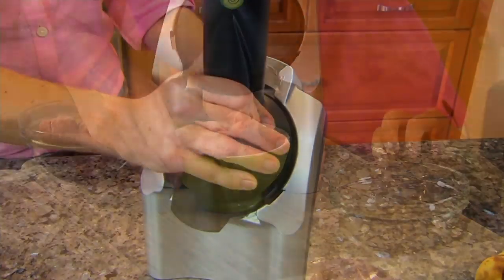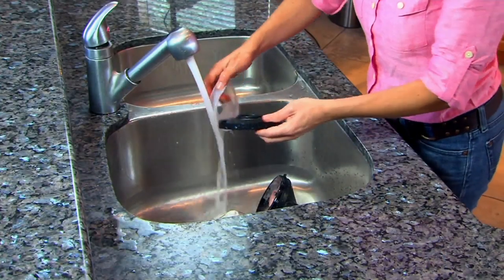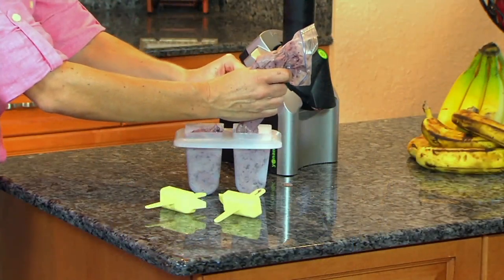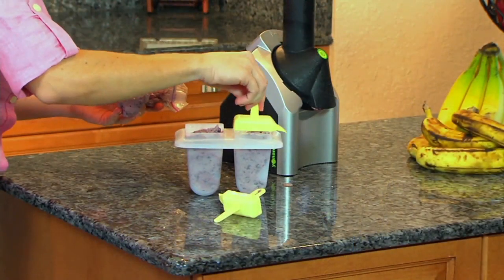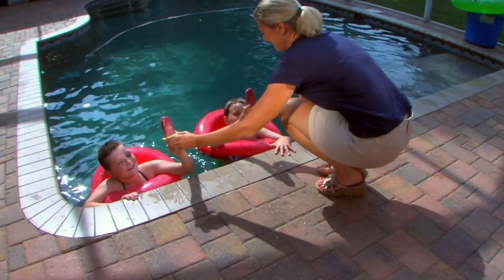Was it just here in Pennsylvania less than a week ago that we had 80-degree weather? Hello spring and almost summer — it's here. And if you want to serve your family frozen creamy treats but you don't want to add all that sugar, this is a great way to go.